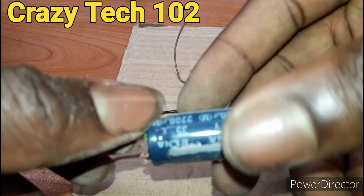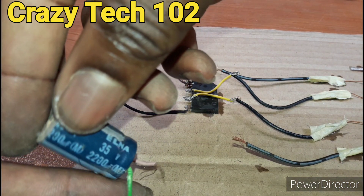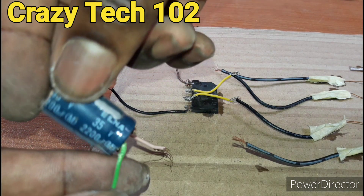We are using this capacitor: 35 volts, 2200 microfarad.